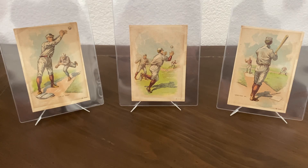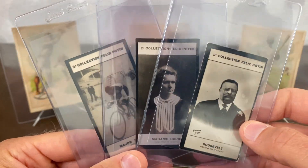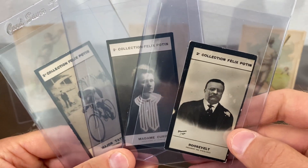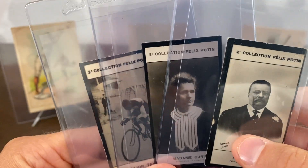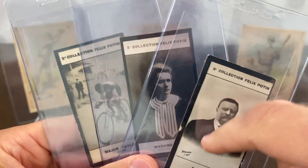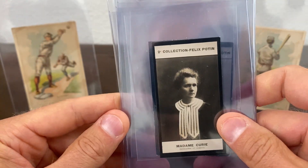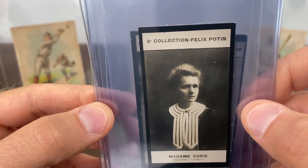Next, I found a dealer selling some Felix Potvin — or Potein — cards. I'm not sure how you pronounce that, I usually say Potein but it's probably not right. These cards are from 1908 and I have a Roosevelt, a Marie Curie, and a Major Taylor. I got several other cards from this same dealer — all of them were glued to the page in the album, and he had them listed for super low prices. I snagged them not knowing what they were going to look like on the back.